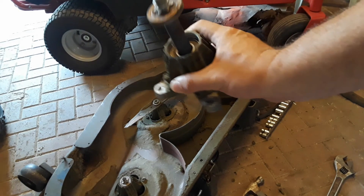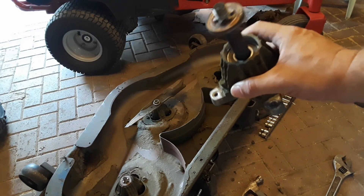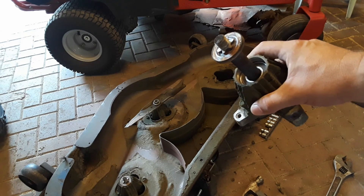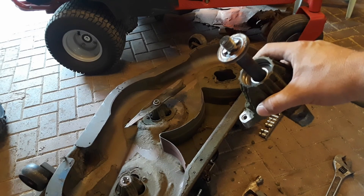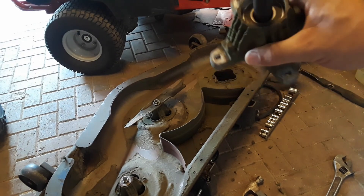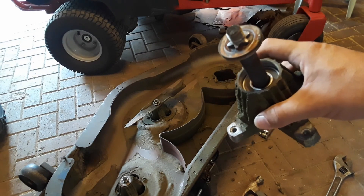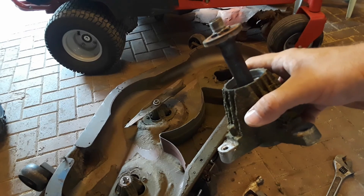It turns out the spindles don't have grease fittings on them, so I've got this one partially disassembled and I'm taking it to the bench to grease the bearings. Even if there was a grease fitting on the spindle, I'd still take it to the bench, because some manufacturers put a grease fitting on the spindle but then also use sealed bearings — which is dumb, because all you're doing is filling the cavity between the top and bottom bearing, but no grease is actually getting into the bearing because it's sealed.